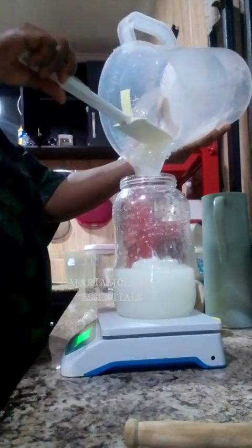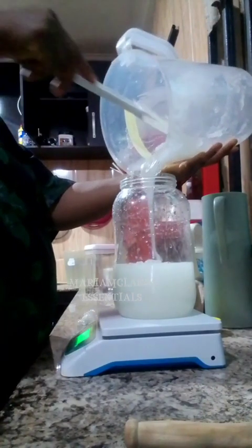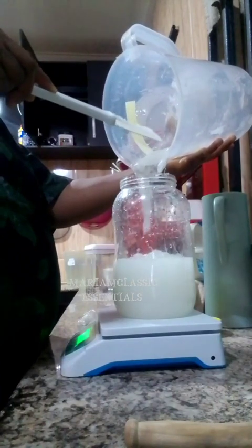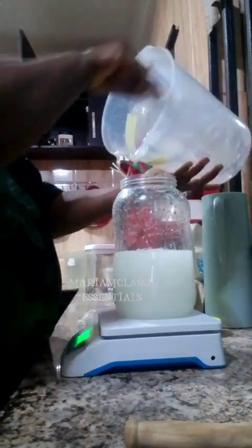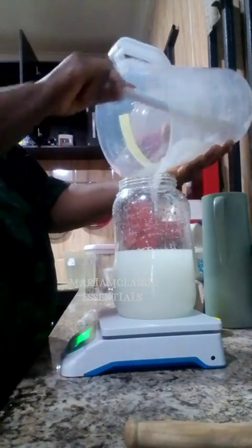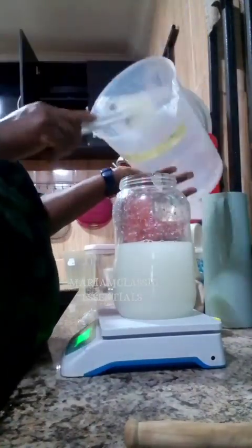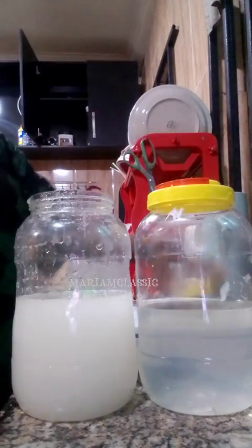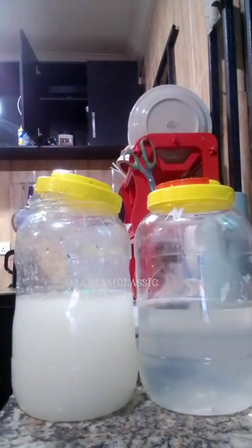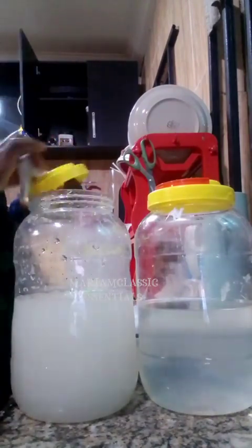I decided to store it in my jar, and at the same time I was weighing it. By my own mental calculation, the price difference was a big margin — there was a good margin between the cost of making this versus buying industrial-based SLES. This can actually stand in place as a replacement for your industrial-based SLES or Texapon. I got 1,752 grams, which is equivalent to 1.752 kilograms.